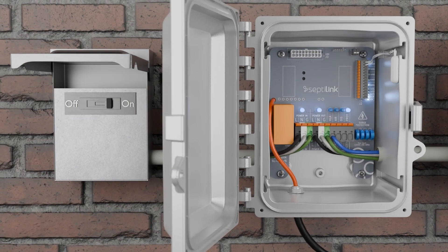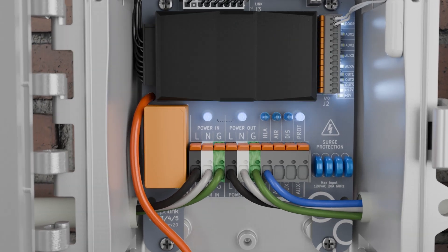Restore power to the system and activate the link device, which will automatically begin reporting to the Sepsolink cloud.